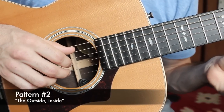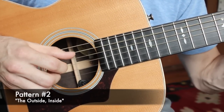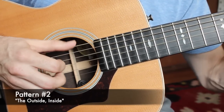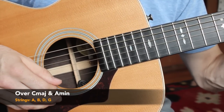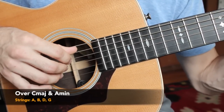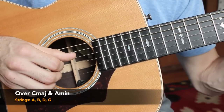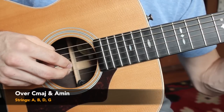Moving on to pattern number two — we call this one the outside inside pattern. This is a pattern I borrowed from the ukulele. We're going to change our finger positions to a folk style, which means the thumb is now designated to the thick strings E, A, and D. My pointer finger and middle finger are designated to the G string, B string, and high E string. We're singling out four strings: the A string, D string, G string, and B string.